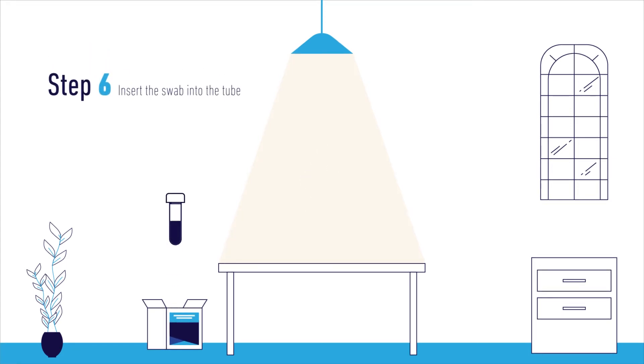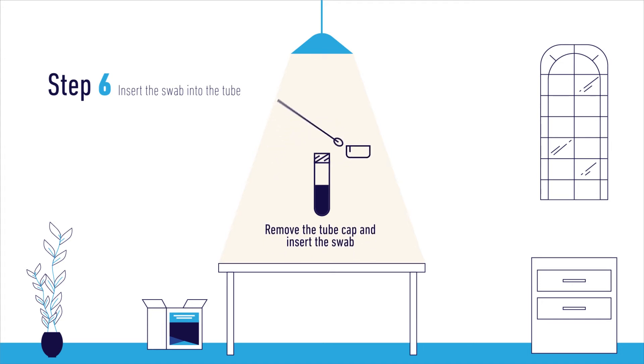Step 6. Without setting the swab down and touching any surface, remove the cap from the provided tube. Insert the swab into the tube, then swirl the swab vigorously into the solution and break it at the perforated edge.